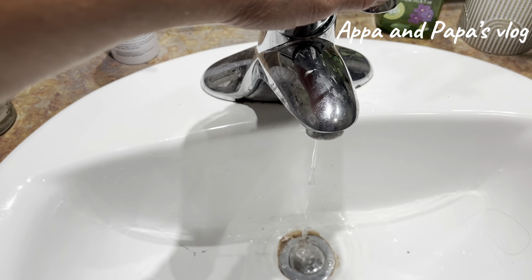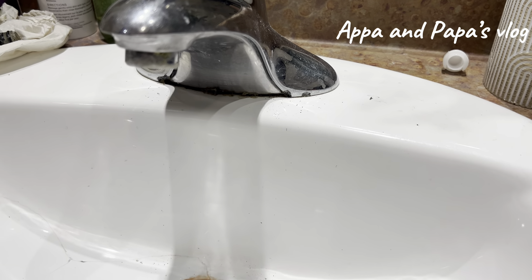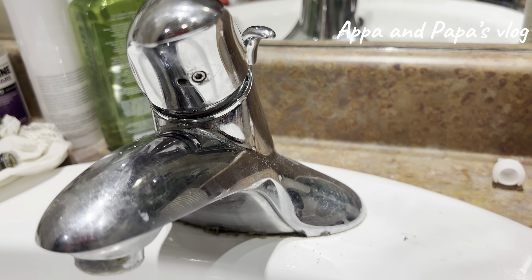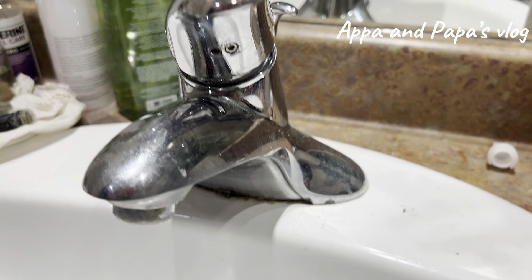Good morning, good afternoon, good evening all over the world, mga paps. So we have a problem in this bathroom sink — it's leaking, as you can see. Right now it's not leaking just because I already turned off the water.